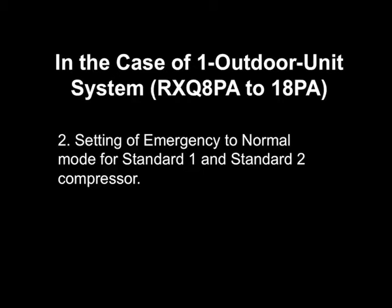Now, we will demonstrate from emergency to normal setting for the standard 1 compressor.